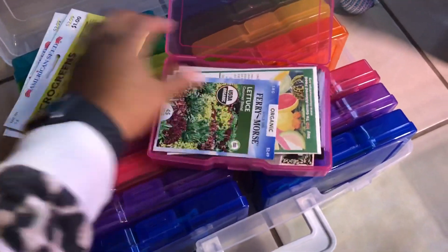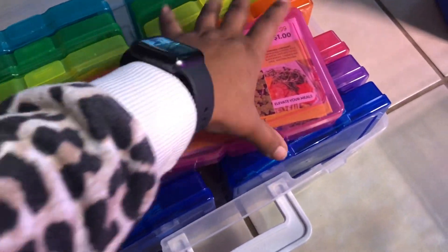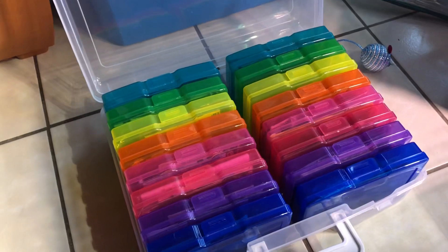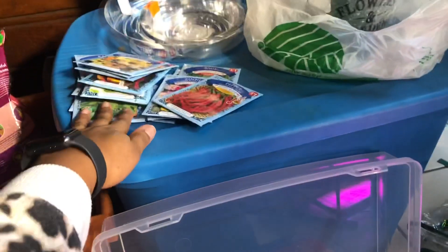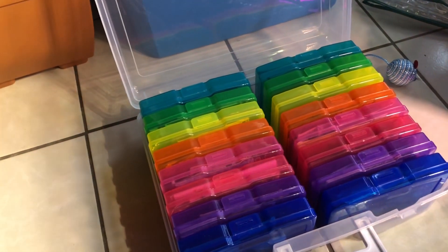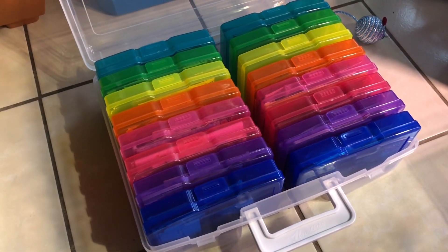This is how I keep all my seeds - I keep them in this little photo bin. I'll probably end up buying another one of these before the end of this year because I know this is going to be full. I have all these seeds here, plus seeds coming in the mail from Etsy and Amazon, so I'm going to need another one.